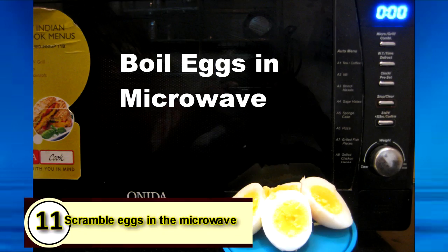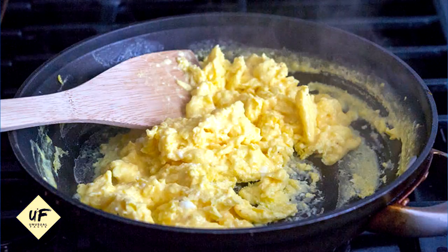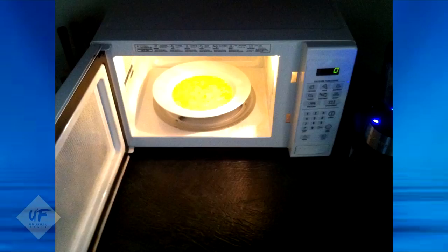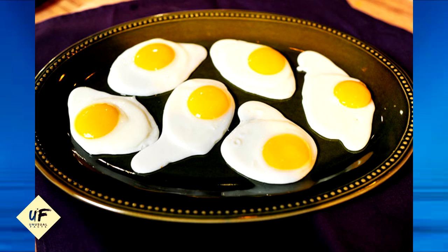Number 12: cook scrambled eggs on low heat. The best scrambled eggs should be cooked slowly over low to medium-low heat, stirring constantly. Number 11: scramble eggs in the microwave. Combine eggs, milk, salt, and pepper and beat everything together in a microwaveable mug or bowl. Microwave for 45 seconds, take it out and stir, then microwave again for another 30 to 45 seconds until the eggs are cooked throughout.